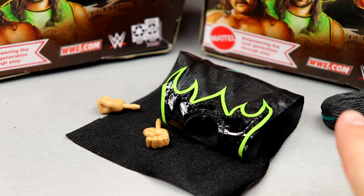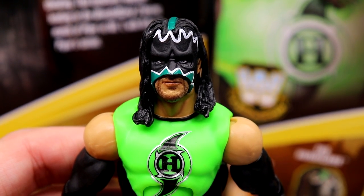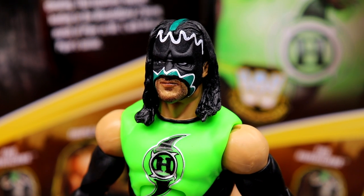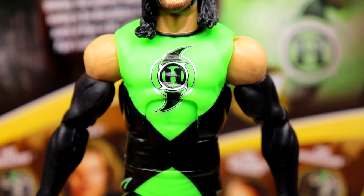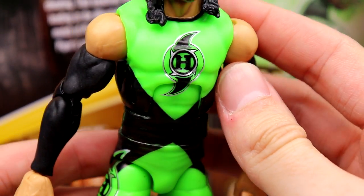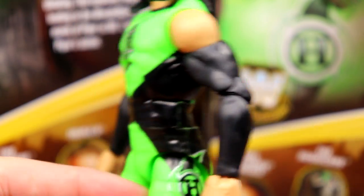Hurricane is the better figure in the set in my opinion. I love the head sculpt — I believe it's the same one from way back around 2010-2011, but updated with true FX beard detailing. It looks like the Hurricane, looks like Shane Helms; I like the long hair, the mask detail with colors and paint, the five o'clock shadow. The torso choice is great — the Hurricane logo is very clean with a diamond style pattern in black and green. Double jointed arms with black sleeves round it out.